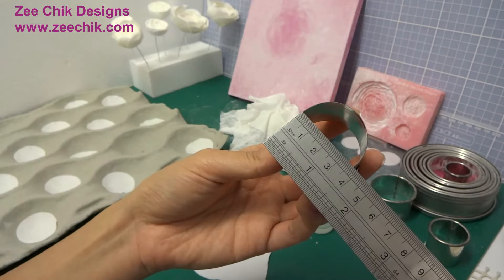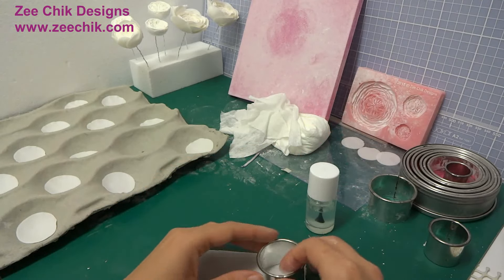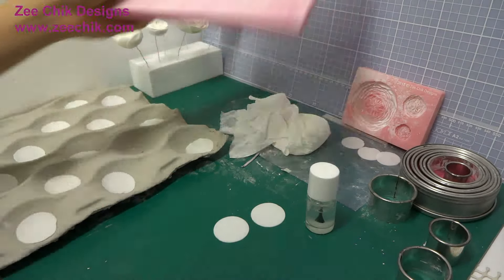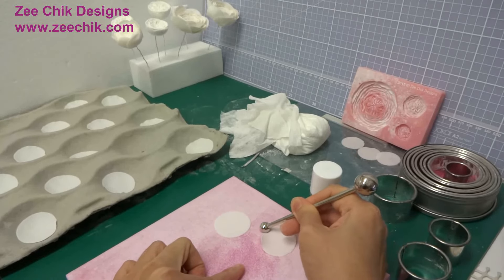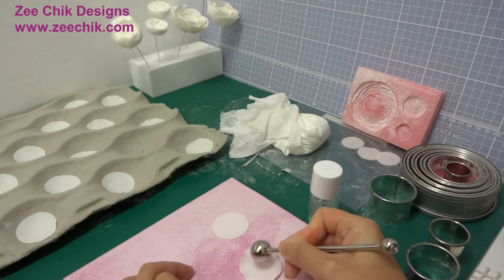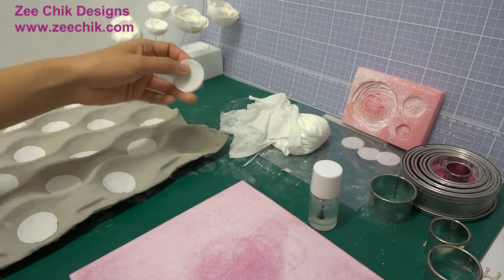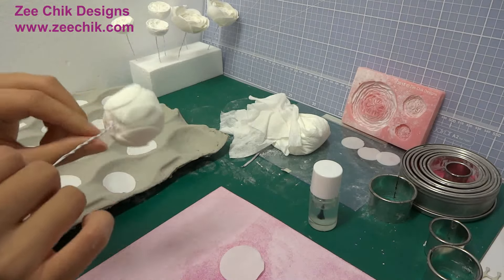I am using a larger cutter to cut out more circles for the petals. I am using an apple tray to form the curve for the petals. Using the ball tool half on the foam, half on the paste to thin the petals, then use a larger ball tool to thin the petals from the top edge towards the middle. Leave the petals for about 20 minutes again — they are ready when they can hold their shapes.